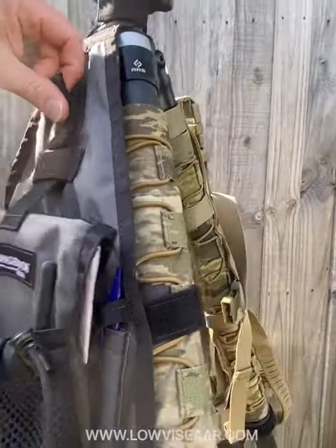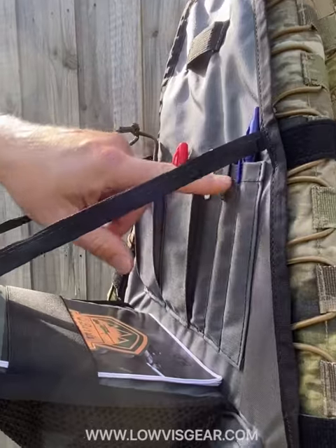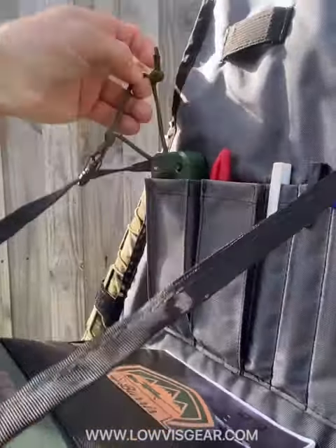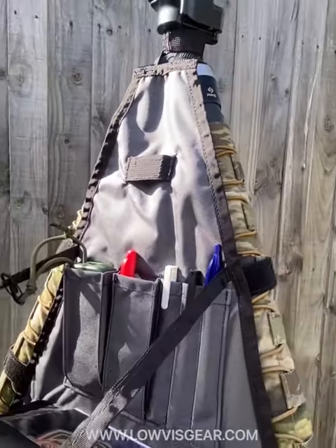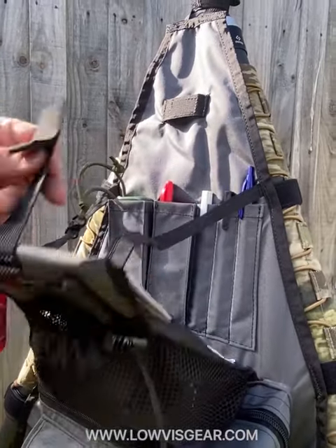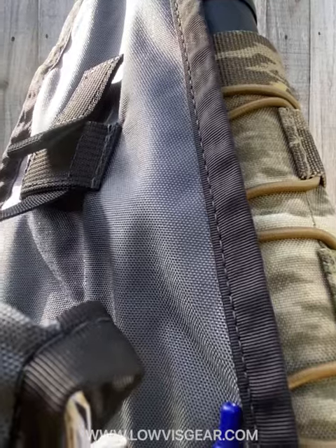It's got a drop-down panel here where you can store your matchbook for the day, pens, highlighters, marker pens for your data board. You might have your Kestrel up in here so you can keep an eye on what's happening for the morning. You can tether things to the straps — lens cloths and the Kestrel up there. That folds out of the way just with a buckle-less clip.